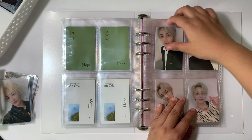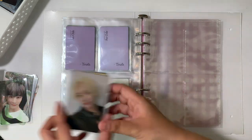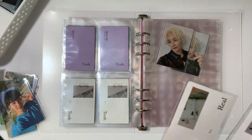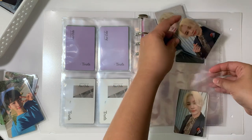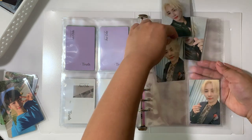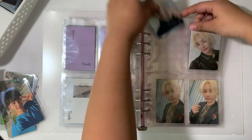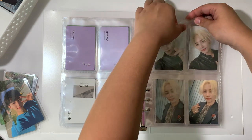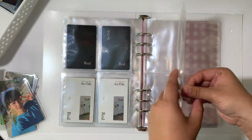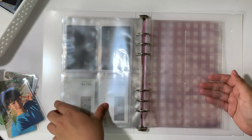Okay, this one came in kind of crooked, but that's fine. And then this is the last An Ode set, which is the Real version. Henggarae also fits in this binder quite nicely because there are eight cards — two cards per version and there are four versions — so that works out well. I'm going to need to separate out these two for Henggarae.